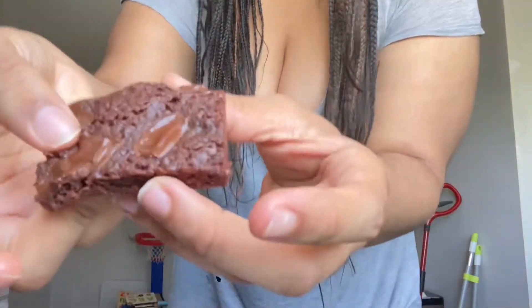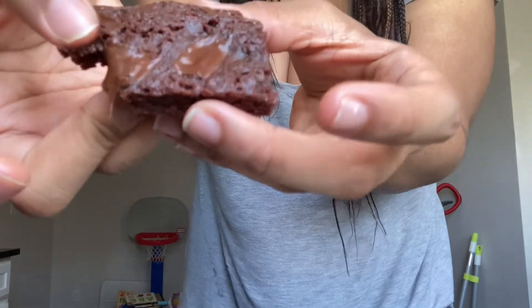We're gonna try it out on camera. This is the brownie — oh my, it's that moist. Let's try it. Oh my, it's bomb. This is really good. If you're lazy and you just want a quick snack, this is definitely for you. I'm pretty proud of myself on this one.